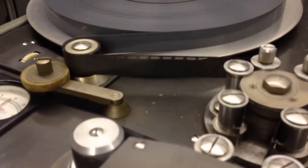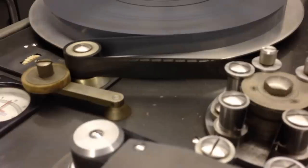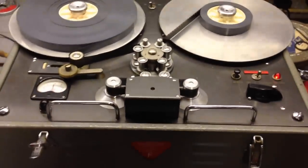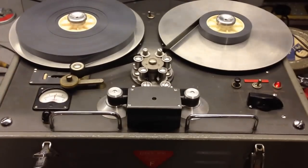We're using 16mm perforated film, or perforated magnetic tape. It's probably the first time in a long time this machine has actually run properly.